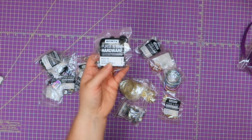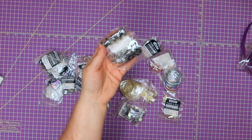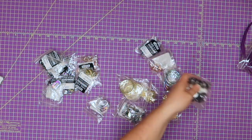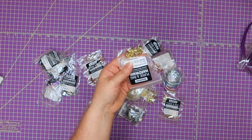Those were also $4.75 for a 10-pack, and you get everything you need — the male, female, and your washers — all that stuff is in there.